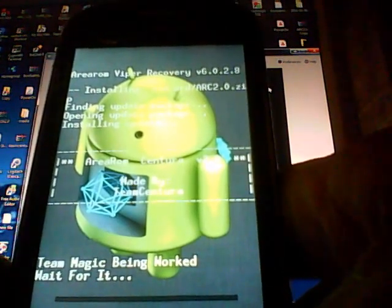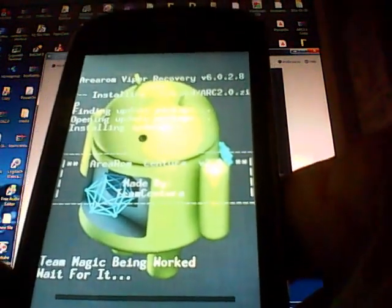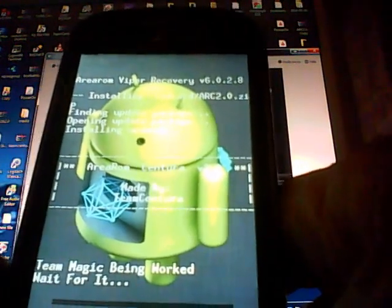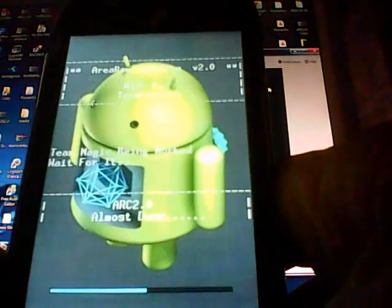Over at Android Area 51, there are five different ROMs for this device, along with a number of different themes, boot animations, and shutdown animations that you can install the same way we're installing the ROM now.